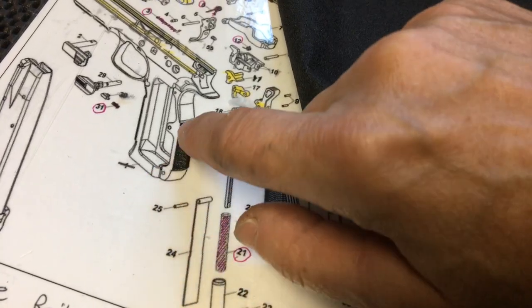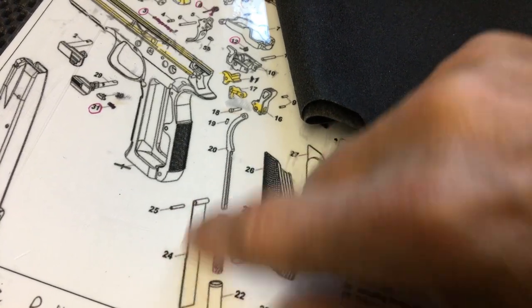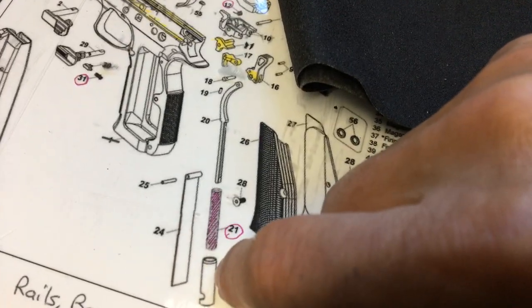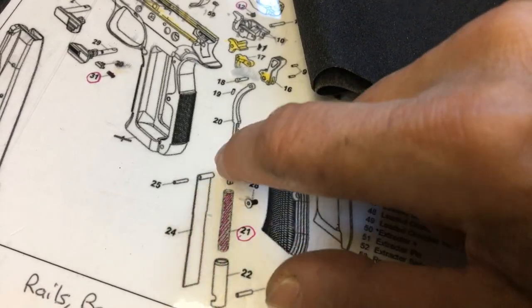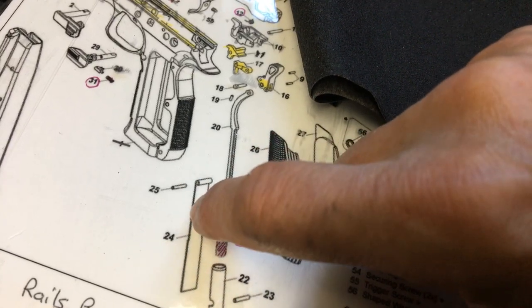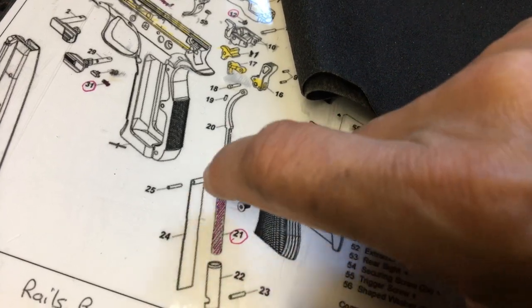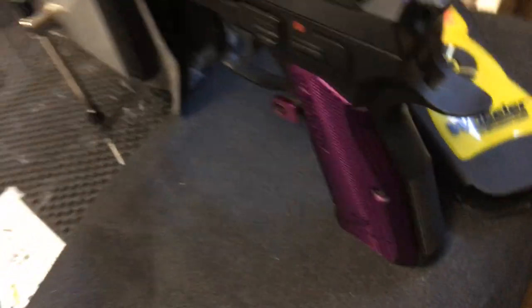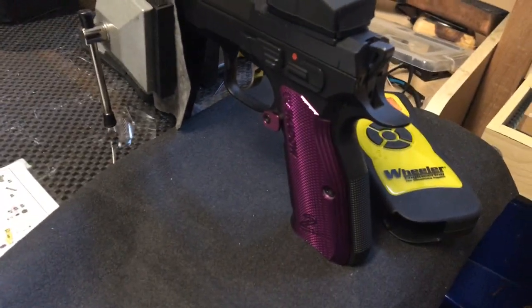You'd put your magazine break in first. Getting this past this part is hard. Then you put your magazine break back in, push this up, and put your lower pin back into place. So what I did was I took an 11-pound hammer spring, or mainspring, and put that in there, leaving everything else stock.